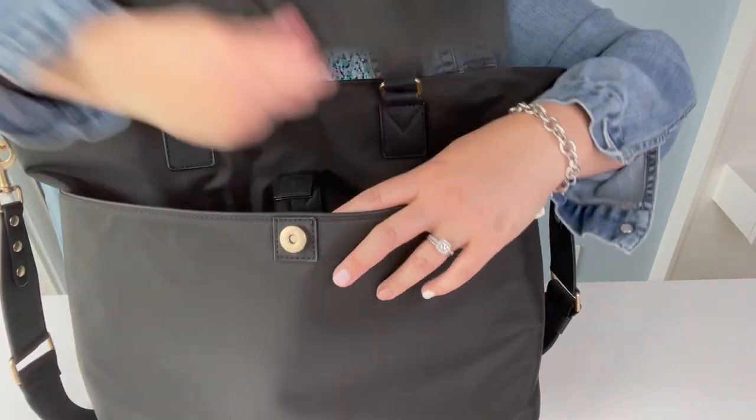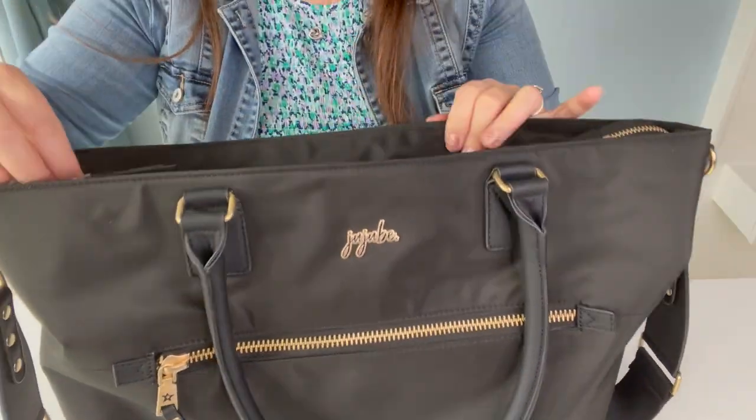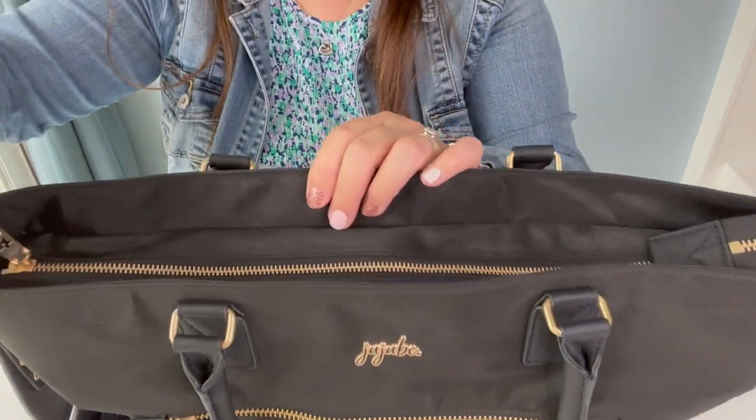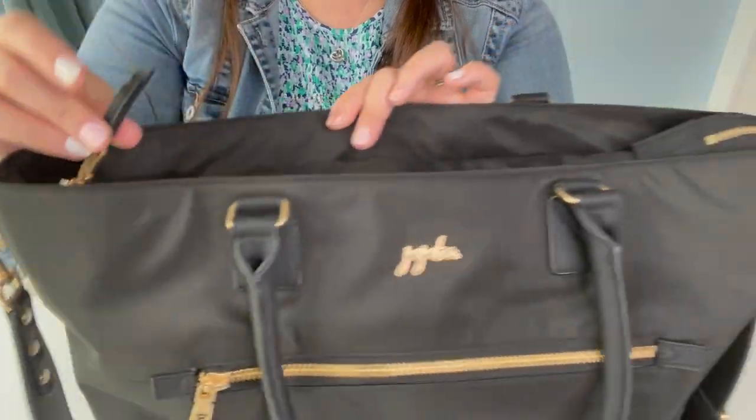The main compartment has a top zipper, which I love — bags that have zippers. It has that JuJuBe logo on one side and JuJuBe on the other.